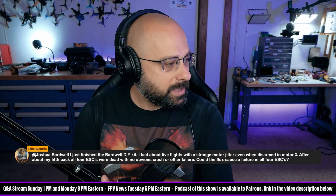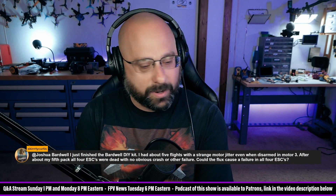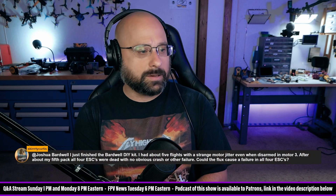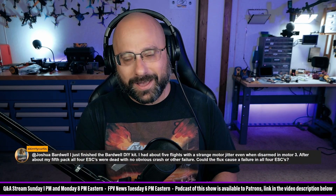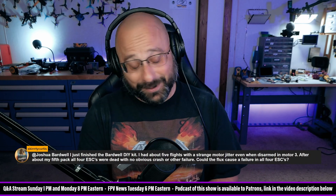We'll take this one from the Discord. From Skirty Curtis: 'I just finished the Bardwell DIY kit. I had about five flights with a strange motor jitter, even when disarmed in Motor 3. At about my fifth pack, all four ESCs were dead.' I'm laughing at your pain, I apologize. That was not where I thought the story was going to go — you kind of surprised me.